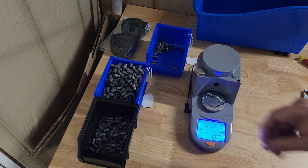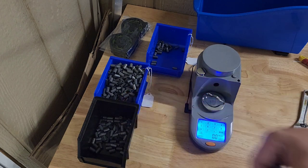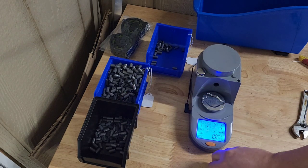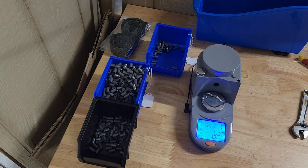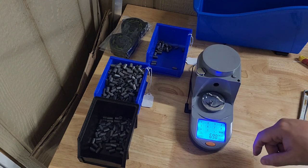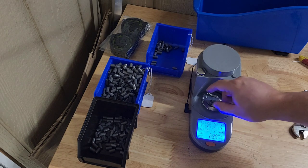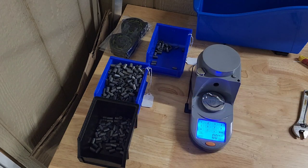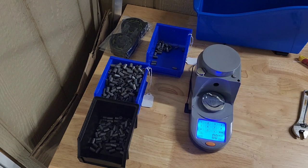This one is 0.98 — that's two tenths of a grain out — no good, that goes into the plinkers choice batch. They're mostly going to be one tenth light but occasionally we'll have some further out. If it's teetering it goes over there. That one's not teetering — it's solid on 6.99. These have been repressed so they tend to go on the light side of 70 grains.